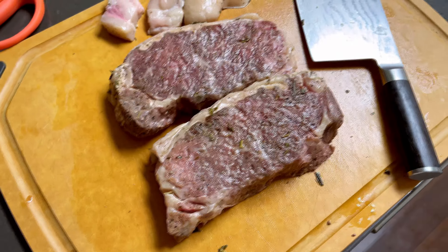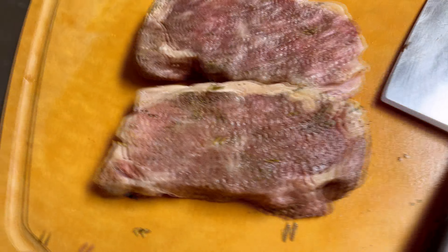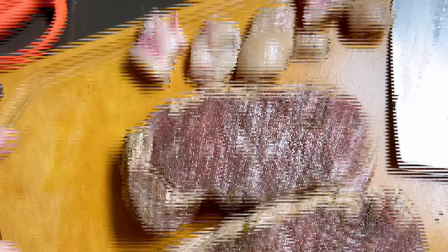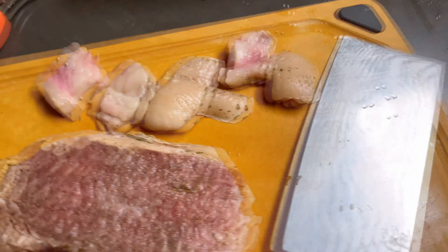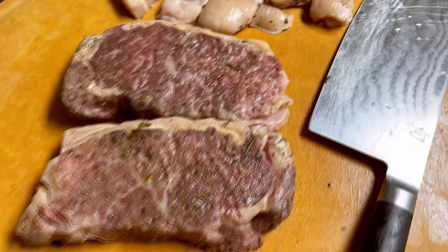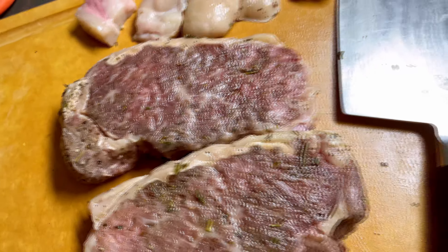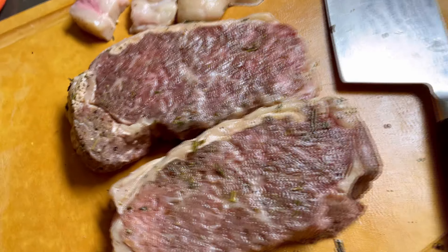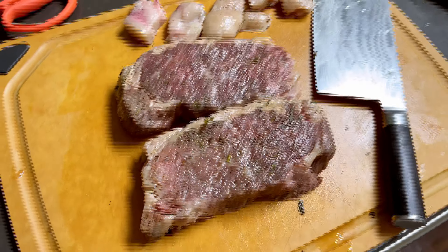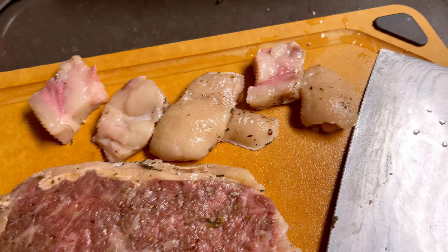So I took the steak out of the bag and got rid of all the initial cooking herbs, and cut off the excessive fat on the side. By the way, at this point I cut a small piece — it was super super tender already. So we're just waiting to let it fully rest and then put it on the grill, sear it for one minute each side, let it rest for five minutes, and the steak is looking really really good.